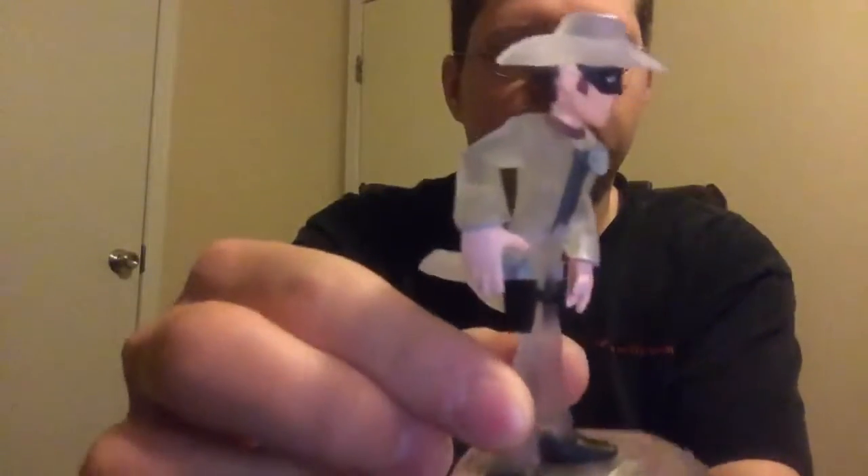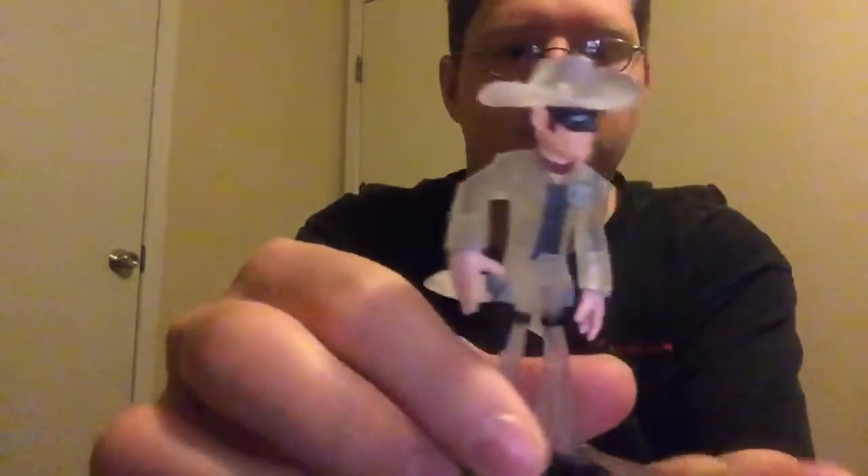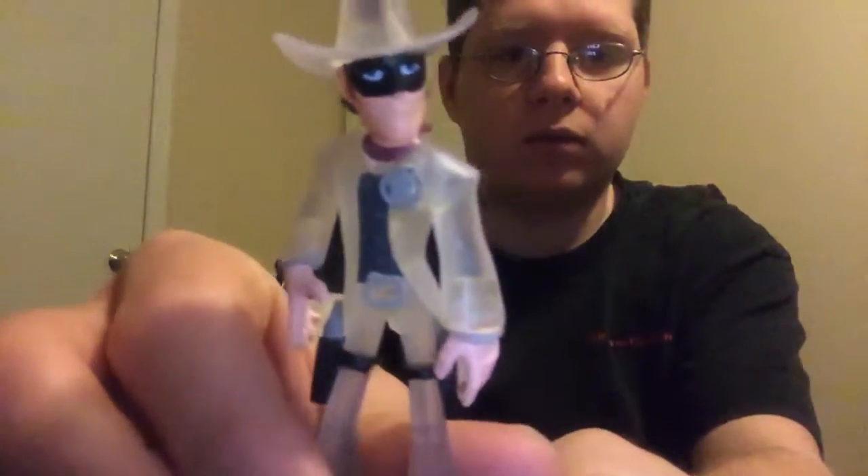Alright, here is Crystal Long Ranger. Pretty cool, pretty cool. 360 spin. Here he is up close.